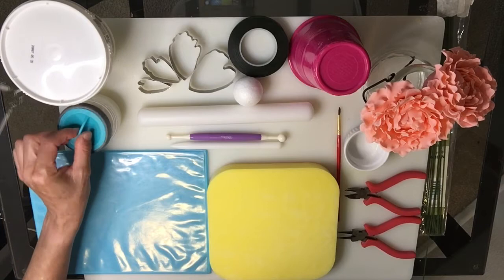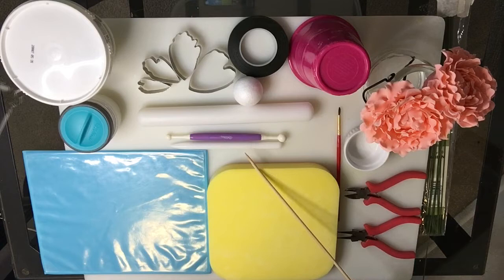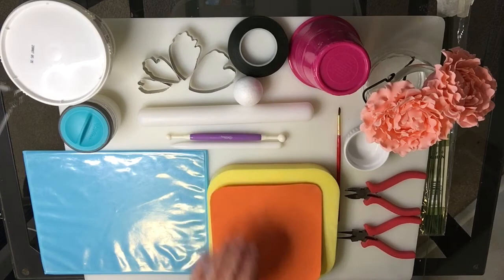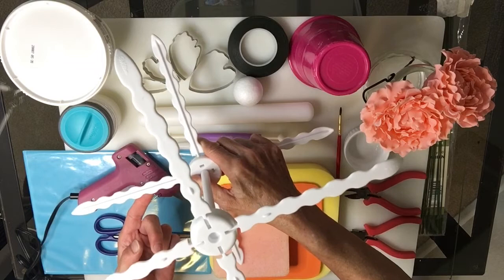To make the peony you need gum paste, cornstarch pouch, a set of peony cutters, one and a half inch styrofoam bowl, floral tape, upside down cup to store leftover gum paste while you're working, silicone rolling pin, ball tool, cell pen, an acrylic board to store your cutout petals, a sponge pad or you could use a foam, a sponge, gum glue, a brush, wire cutter pliers, round nose pliers, a skewer, an 18 gauge wire, scissors, and a flower rack to hang your flowers while they are drying or you could use something similar.